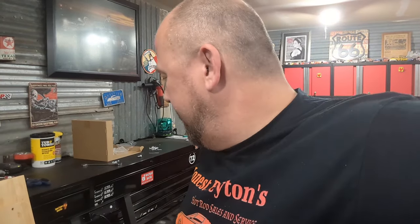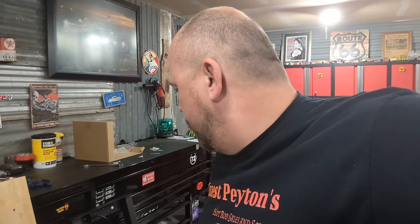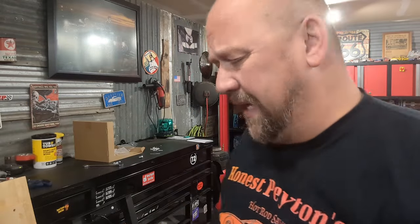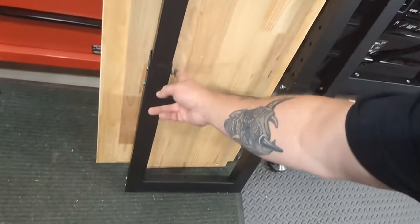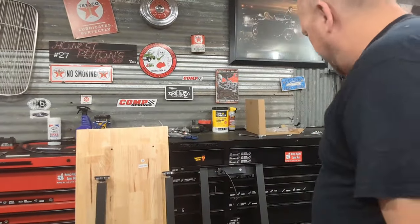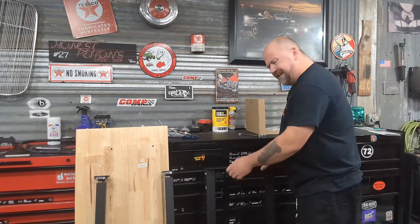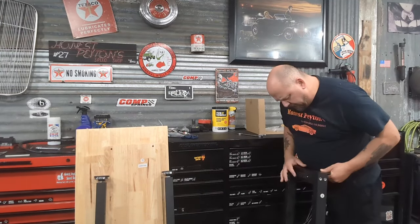I got a few things put together — there's going to be a link to the product in the description. This is actually really cool as I put it together. It's very, very easy — things kind of just go in one place. What I'm doing now is tightening up the power strip on here, and it comes with everything you need.